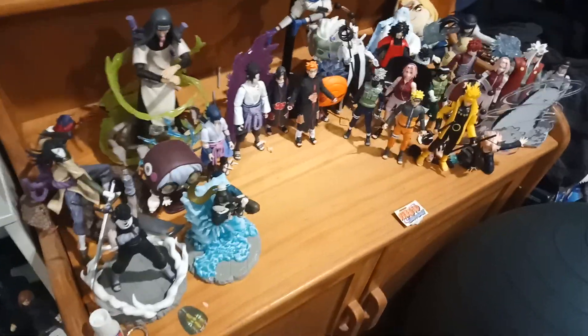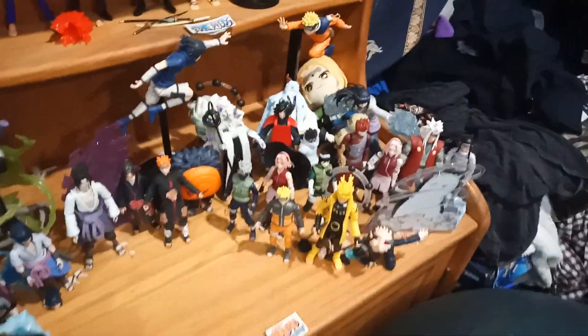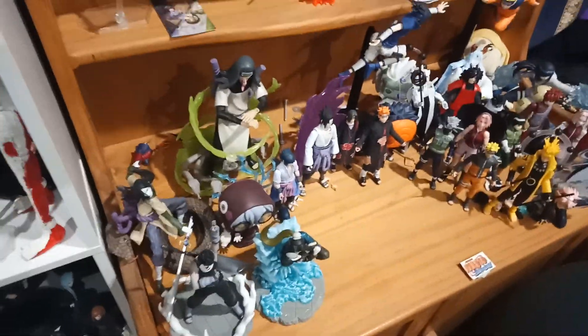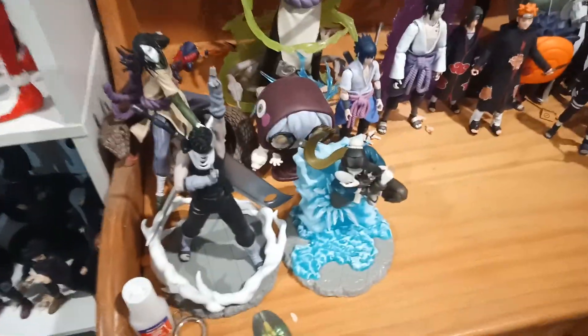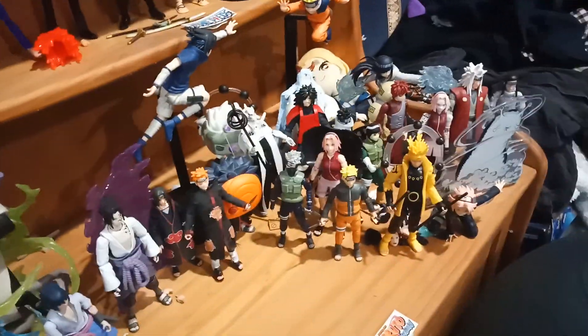Hello, SuperShadow7598 here. This is my entire Naruto collection. I hadn't done a video for a while now because I've been sick, but I've gotten better now. Naruto is one of my favorite animes so far.